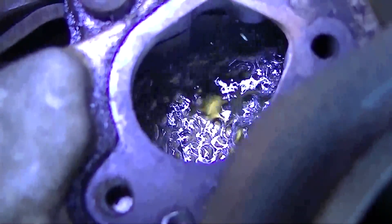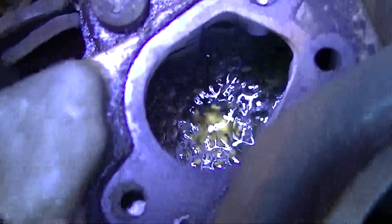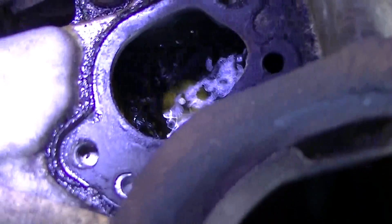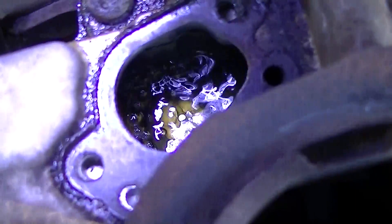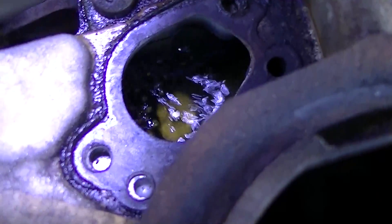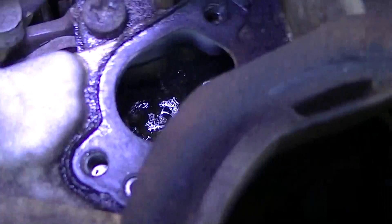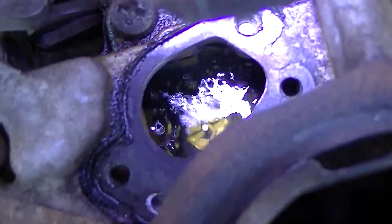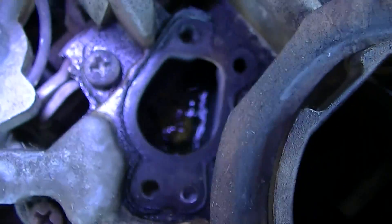Yeah, look at that go — it'll boil that whole thing off. It's even boiling with the car idling. Let's shut it back off.